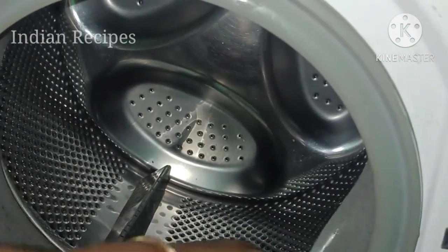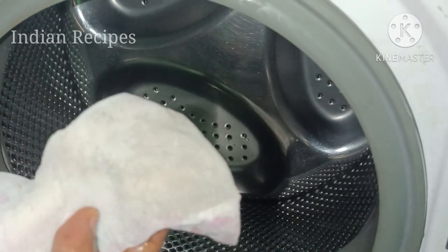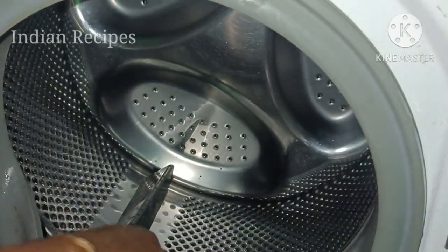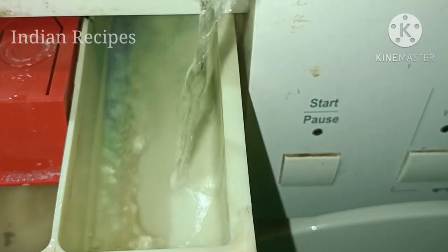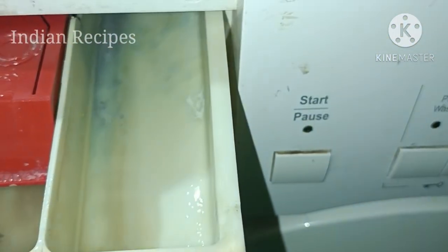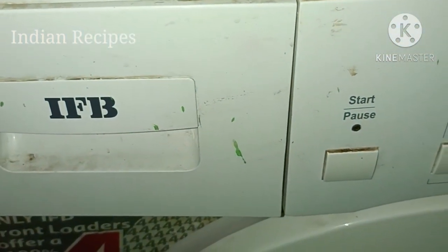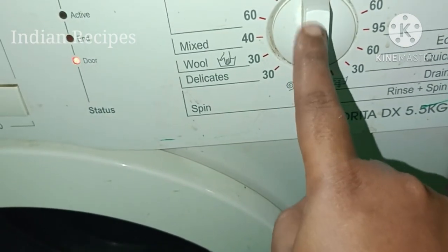Therefore, you can use 2-3 pads. We will clean the basket and the tray. In that tray, we have some vinegar and baking soda. Now we will clean the container and the tray. We are on the machine. We will clean the left half minutes. Let's clean the parts.